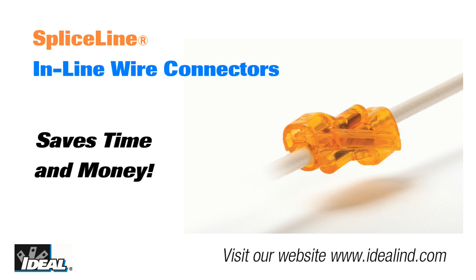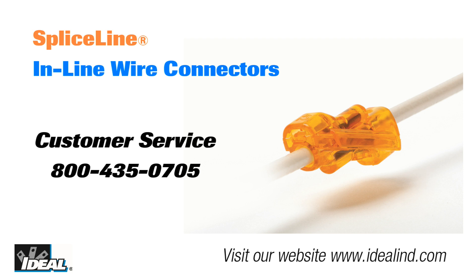If you are an electrician and carry the SpliceLine on your truck, it will save you both time and money when working on older installations with conductors that are too short. If you would like to learn more, please visit our website or contact our customer service department. Thanks for watching folks — I'm Ron with Ideal and I will see you on the next one.